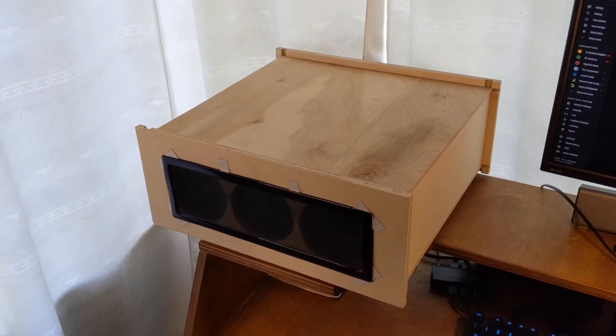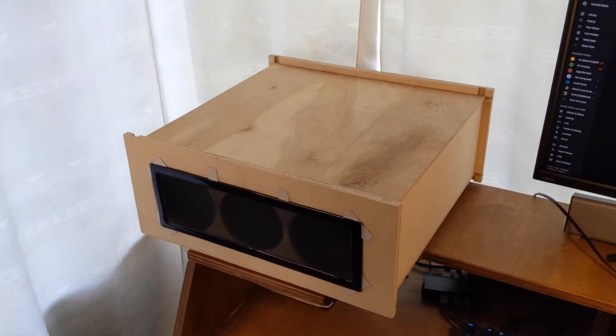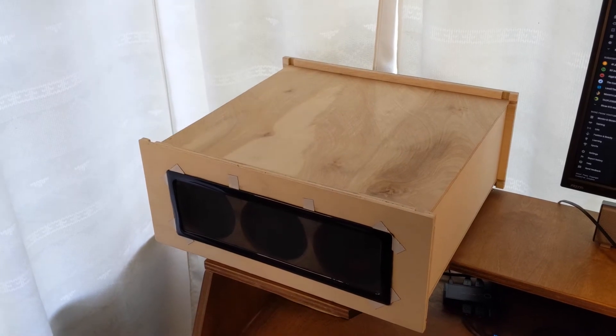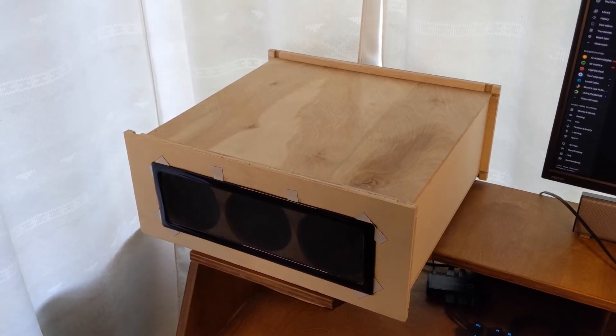The goal for this case was to keep it quiet. In order to keep it quiet you need to keep the parts cool. Remember AMD cool and quiet? That's exactly what I was going for.